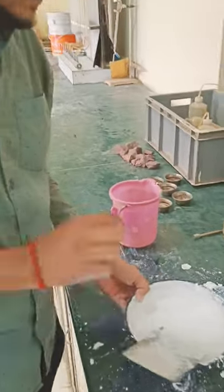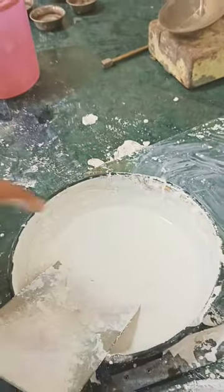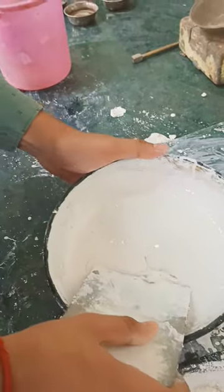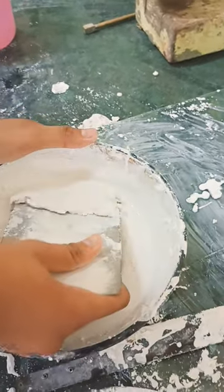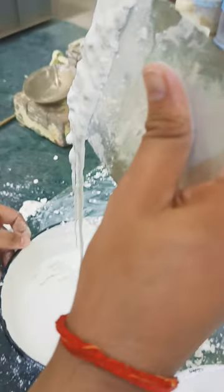This is kaolin clay — pure kaolin clay. Whenever we add water to it, its behavior changes: you have a step-like response, but when it comes into motion, it goes into motion.